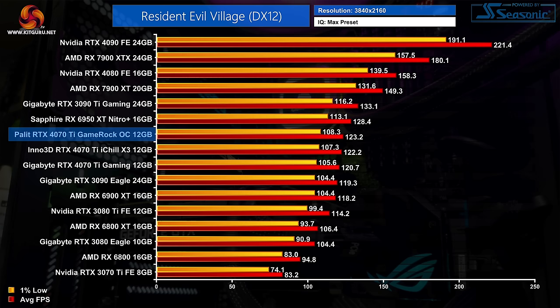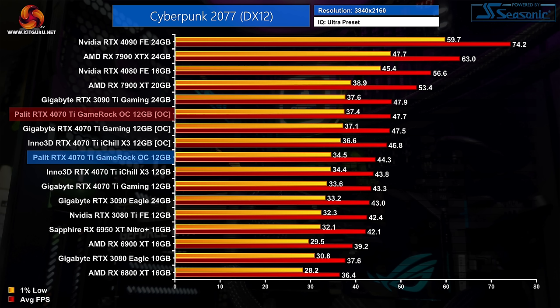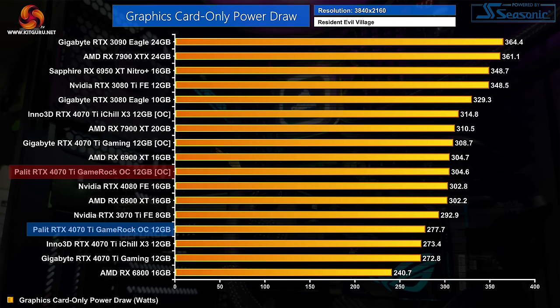Manual overclocking is a different story. Just like the Gigabyte Gaming OC, we had real success with the GameRock OC — pushing the memory slider as far as it would go in MSI Afterburner, adding 2000 MHz, and adding 180 MHz to the GPU core. This resulted in a real-world average of 3086 MHz over our 30-minute stress test. That delivered an 8% boost in Cyberpunk 2077, a 12% increase in Horizon Zero Dawn, and 10% more performance in Resident Evil Village, with power draw only rising to around 305 watts — a 10% increase.